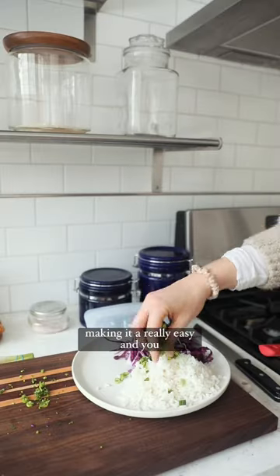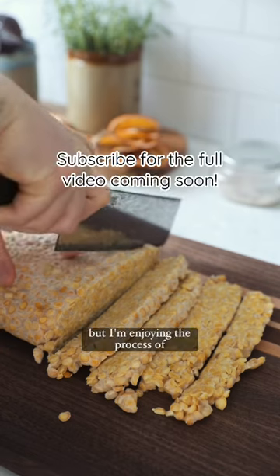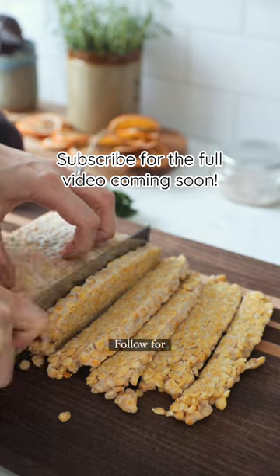Once you've got your method down, making tempeh is really easy and you can actually make it from any grain or legume. So if you're soy free, you can make it at home too. My tempeh isn't perfect, but I'm enjoying the process of perfecting it. Follow for more.